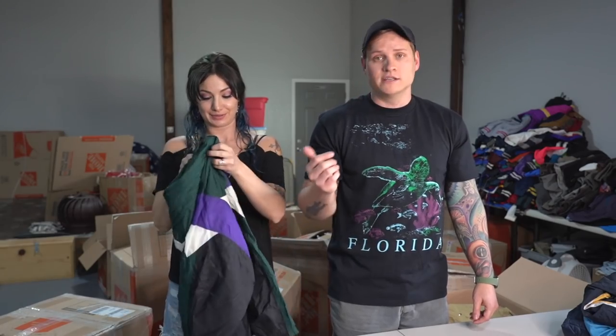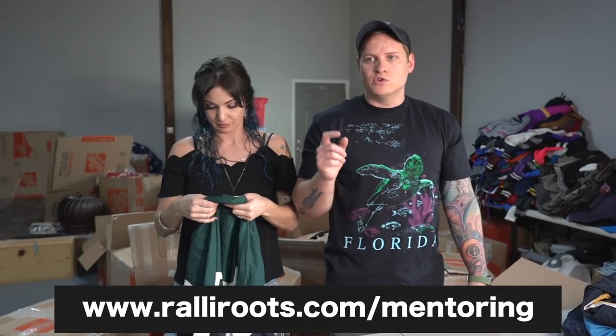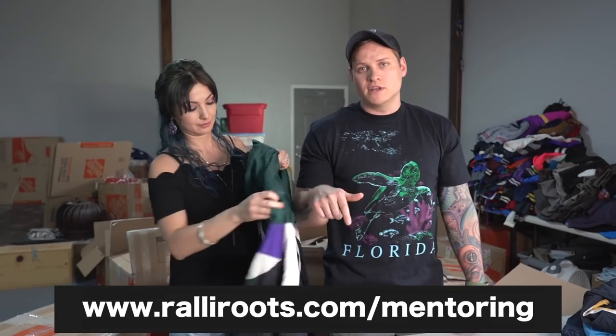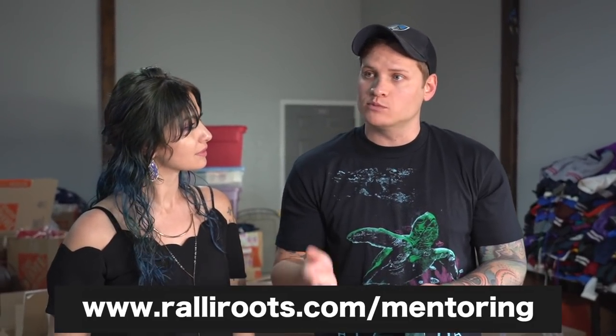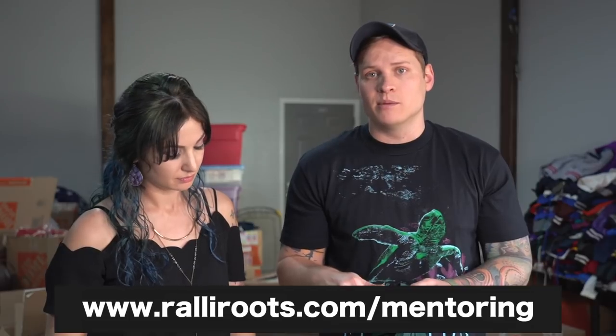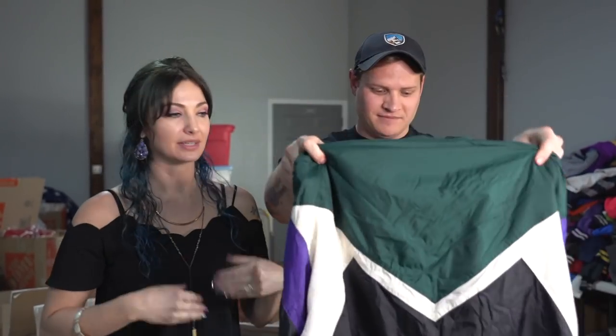Our students always get first crack at the wholesale that comes in. If you want to join our mentoring program, the next round starts March 1st. We only take on 75 people. Go to the link in the description to put your name on the wait list. When we open up the spots at the end of this month, you'll get an email, and the first 75 people to sign up get in — it usually sells out within a few hours.